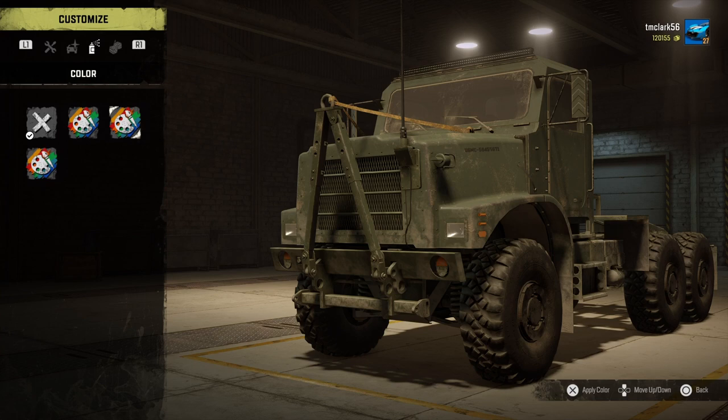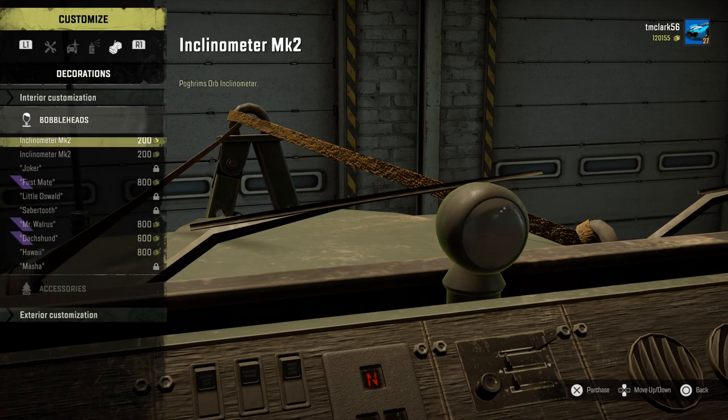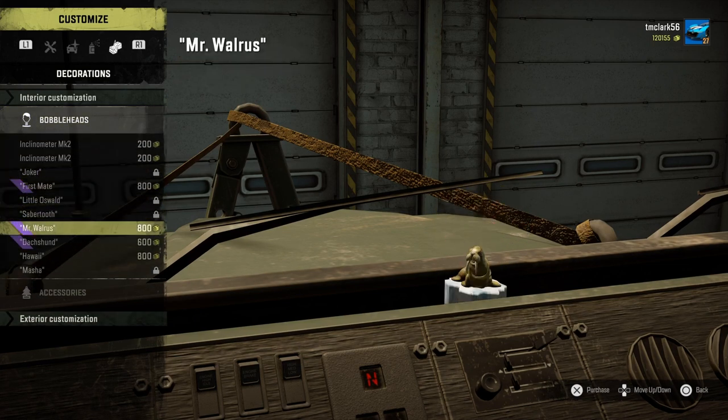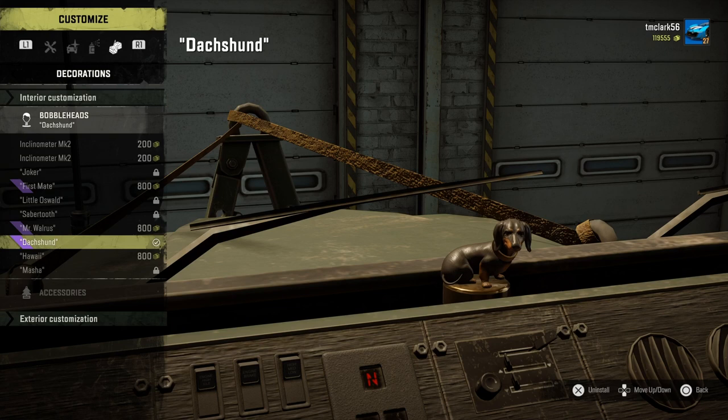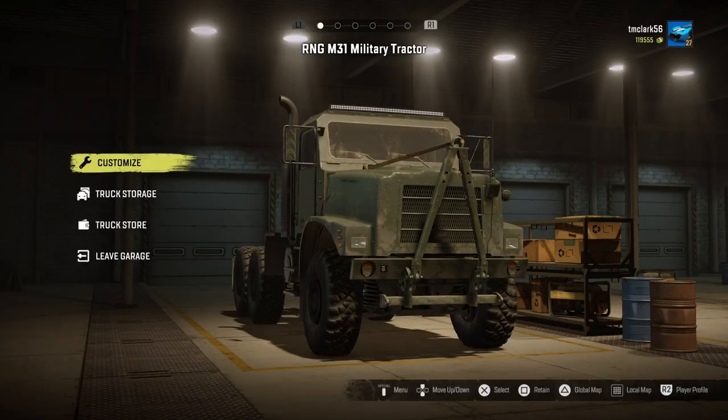Military green and two camos — I'll take the green. The olive green looks great on this truck, very military. Or actually, should I go with the camel? I'm having a hard time making up my mind. I'll stick with the olive. And of course we'll put the little dog on the dashboard — anytime he's available, Mr. BW goes on the dashboard.